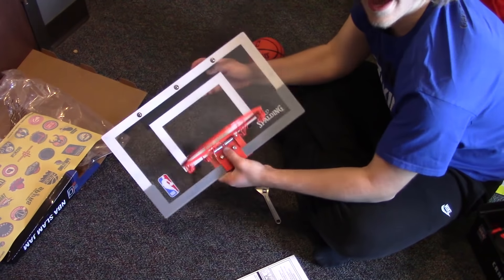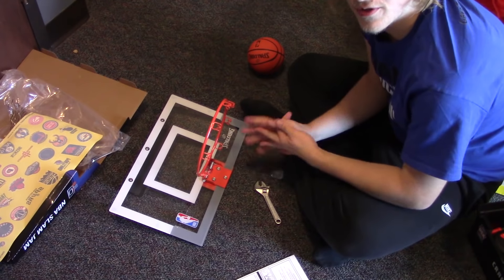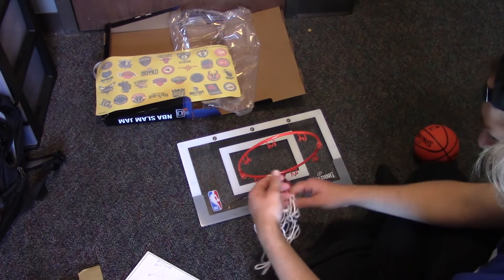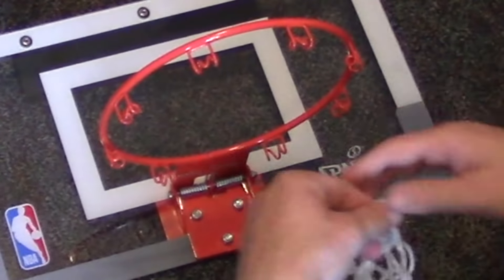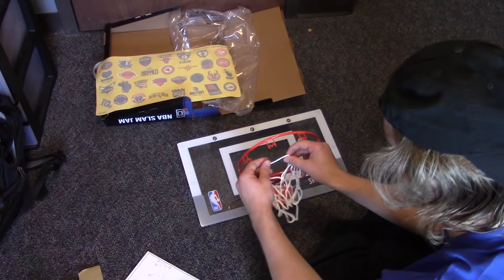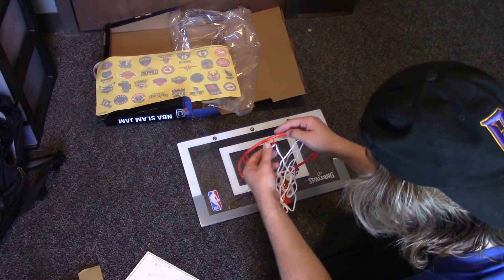Alright, we have it secured at least a little. Now I need to put the net on there. The net's pretty easy — I just find out where everything is first. I just gotta slip it through here, slip it through there, bam, and repeat this process however many times.